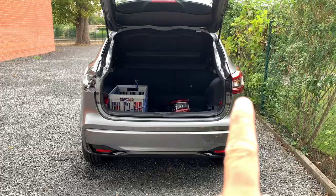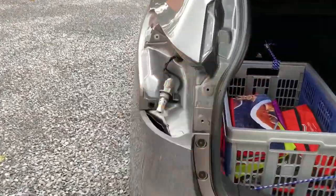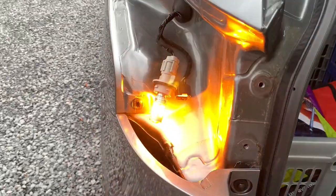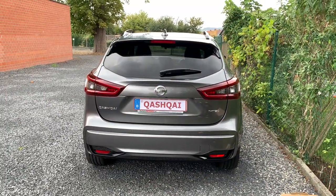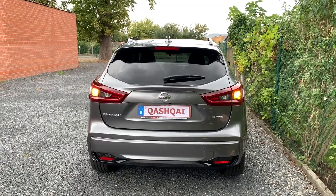We can already see that it flashes in exactly the same rhythm as the halogen light that's still there. This is the new LED bulb — it indicates brightly but with no hyper flash. And there they are, both installed and working perfectly. I really recommend these light bulbs.